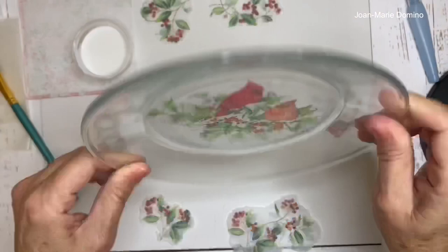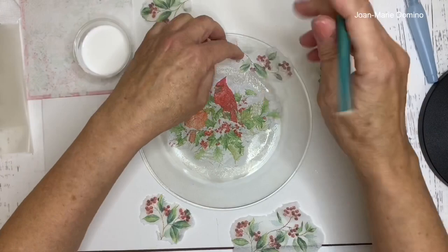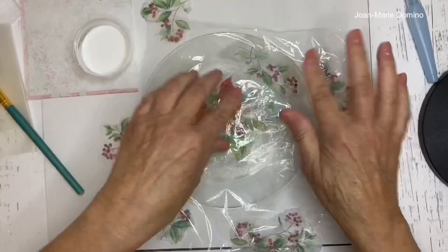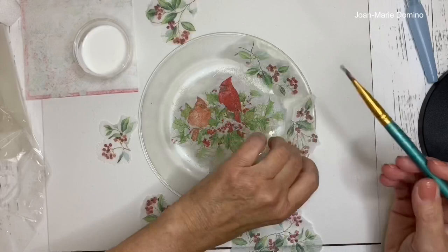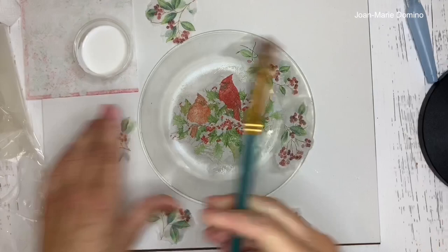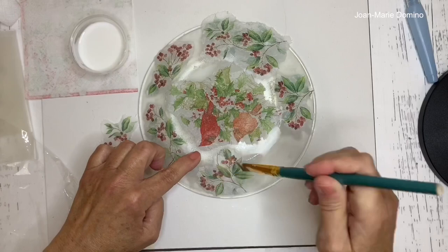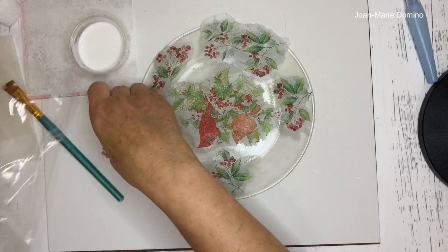Now we put the other pieces on in exactly the same manner. I left the little napkin pieces roughly where I want them. Apply glue, place the napkin, use the plastic wrap to rub it down. Go around the whole plate putting all the little pieces on the same way, making sure there is glue everywhere the napkin is placed — no empty spaces, otherwise you get wrinkles and bubbles.